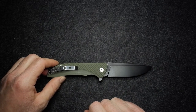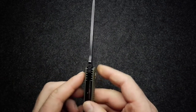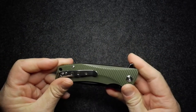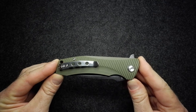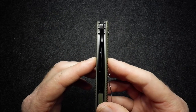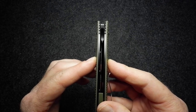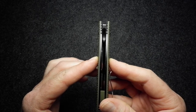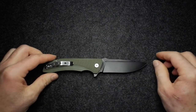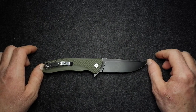Let's charge through dimensions. Blade length is 95mm or 3.74 inches, blade thickness 3.8mm or 0.150 inches, closed length 123mm or 4.84 inches, and handle thickness — that must surely be 14.5mm — which is 0.57 inches.